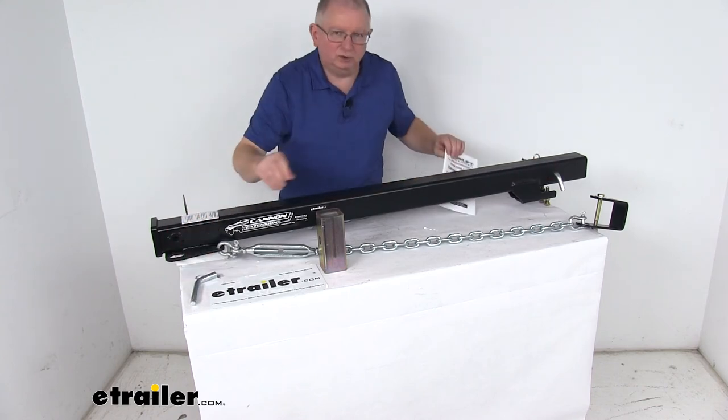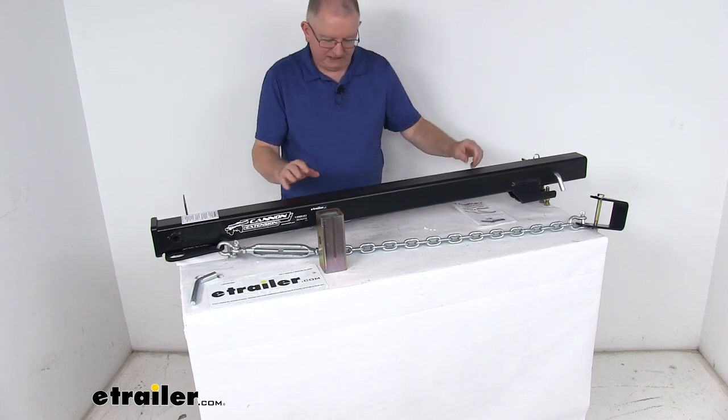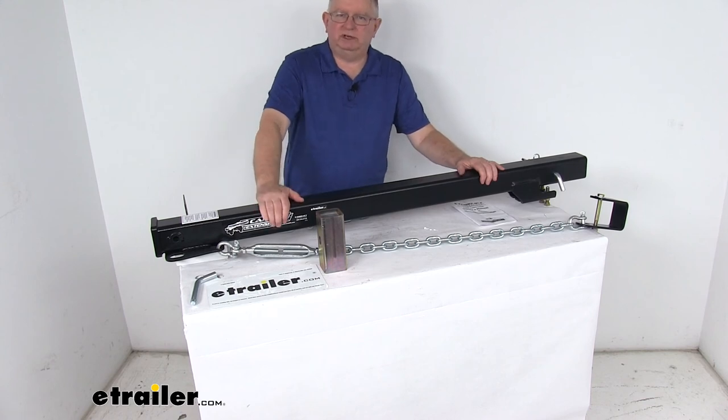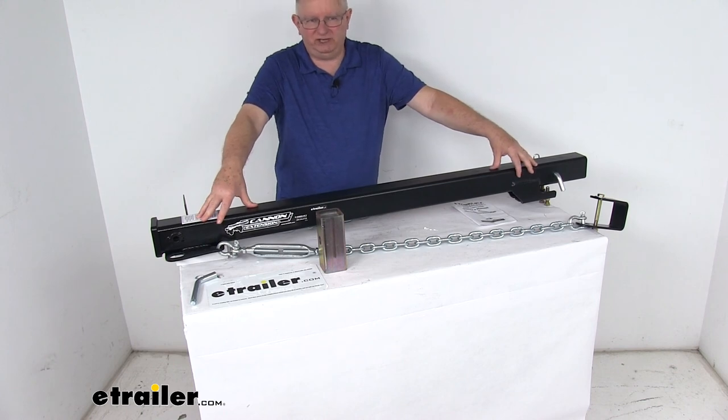It comes with a nice owner's manual that describes how to hook everything up and how it all operates. That should do it for the review on the Torklift Canon 48 inch long hitch extension for the 3 inch Ford Super Duty factory hitch.